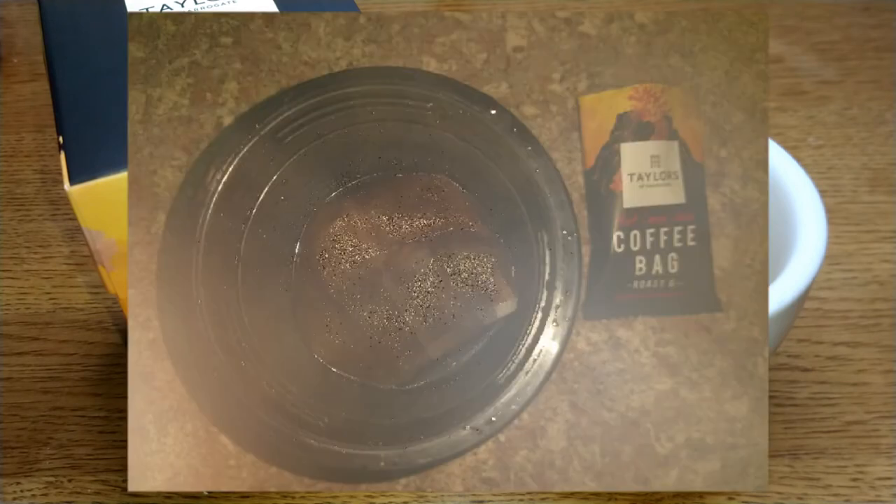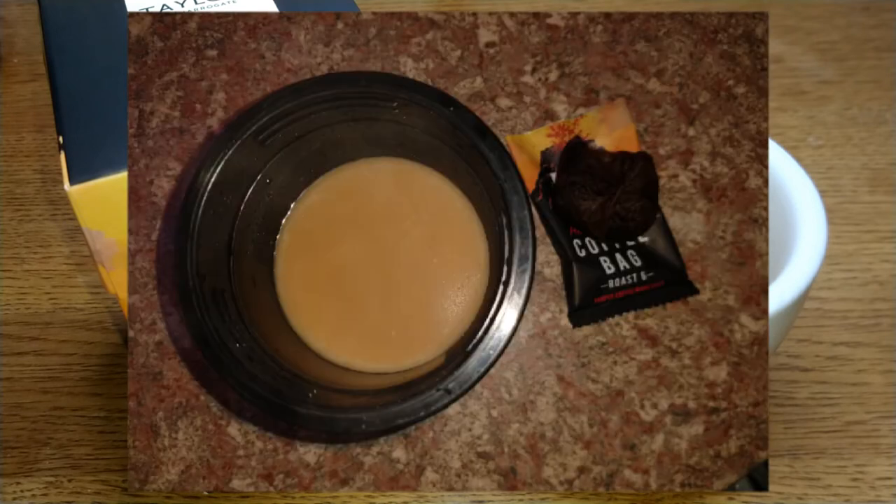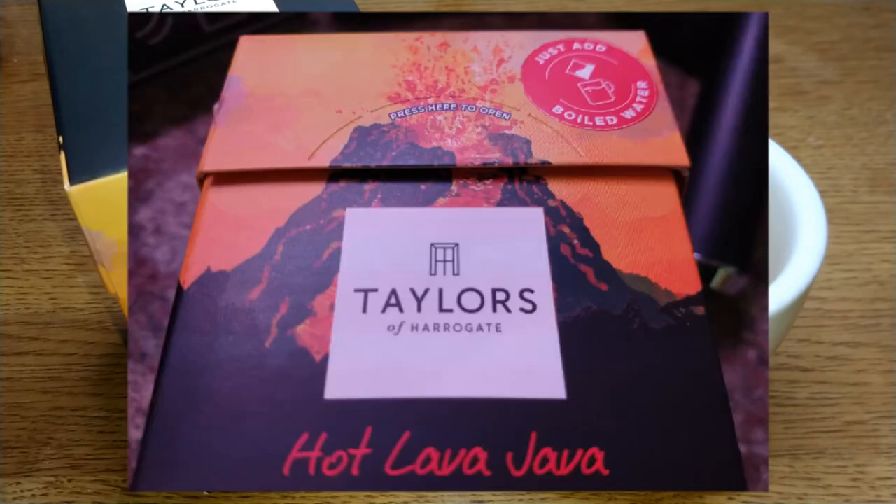I'd really like to hear from anyone who's tried this coffee or any of the other Taylors coffees or their other coffee bags — let me know your thoughts in the comments below. If you like this video give it a thumbs up, and if you want to see more coffee reviews in the future subscribe to my channel. That was my quick review — thanks for watching, bye for now.